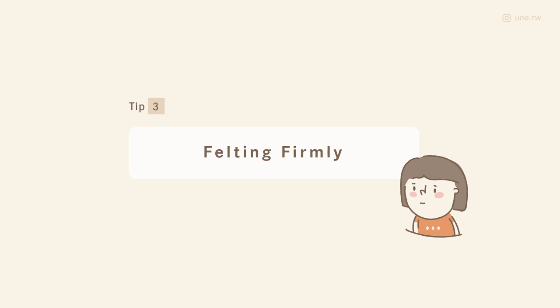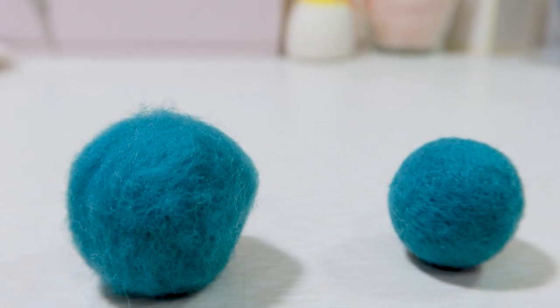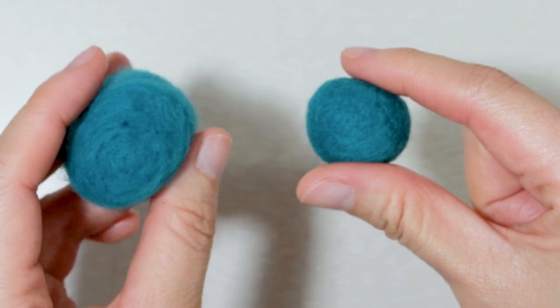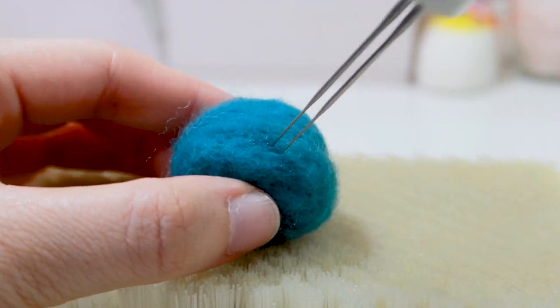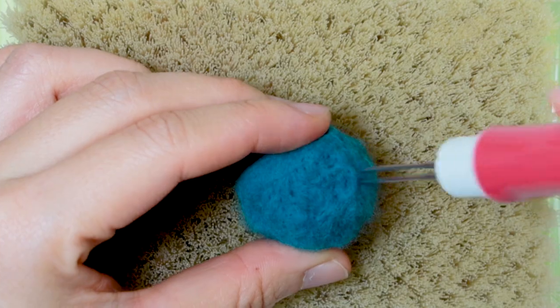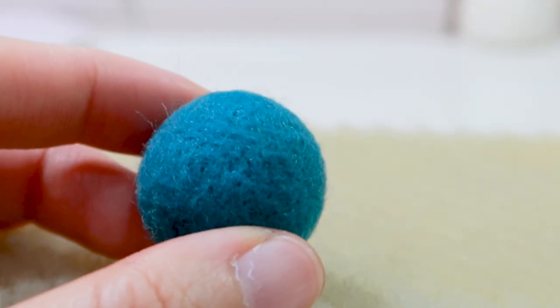The third tip is poking firmly. Now you can see there are two bows as an example — one is much more furry and soft, and the other one is harder. When your project is getting more firm, it will have less furry look. So let's see if I poke this soft one more and how it will look after.